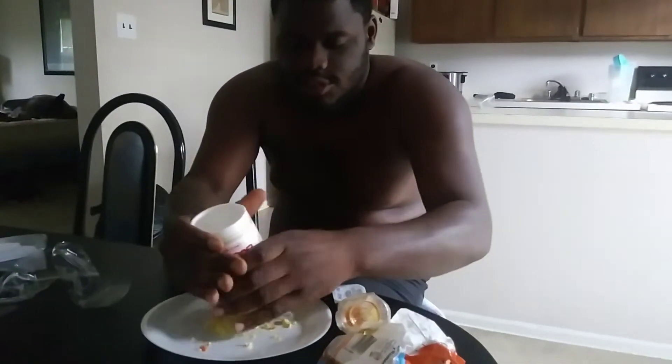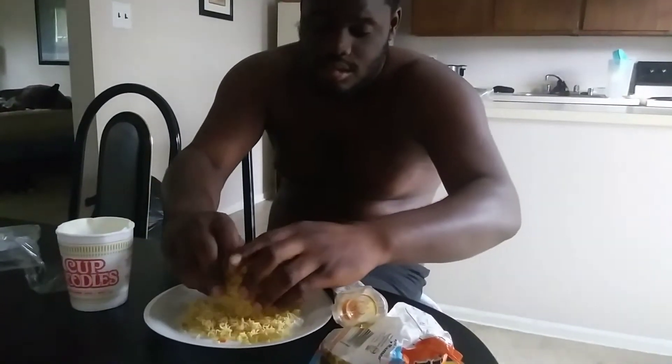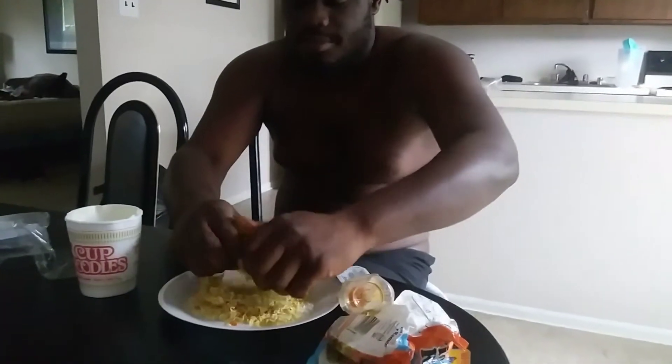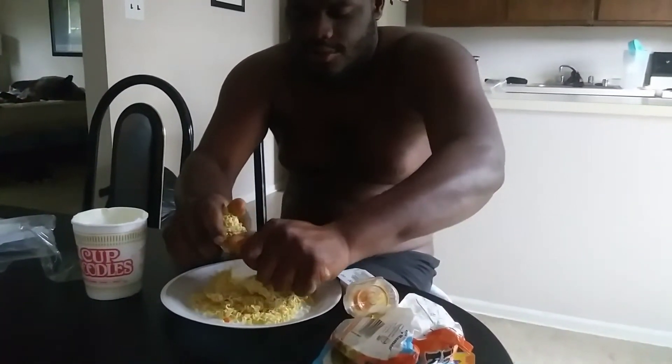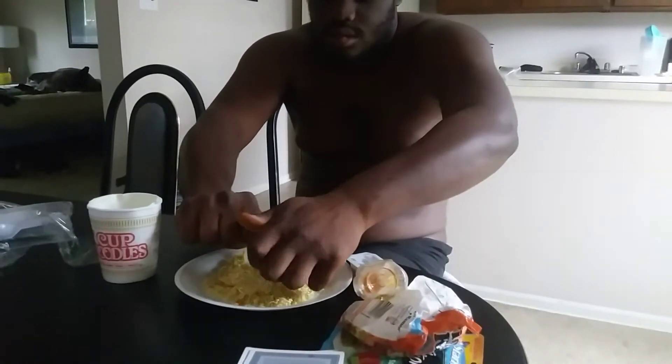We're going to bust this cup noodles down, get it real tight. Get it on out of there any way you can — don't mess up the cup, because you're going to need that again later. Bust that down any way you can, get it as small as you can.